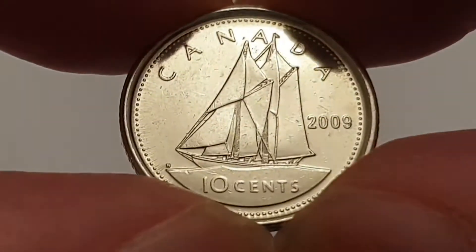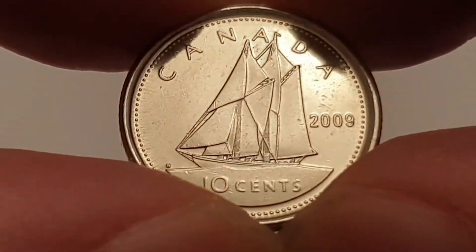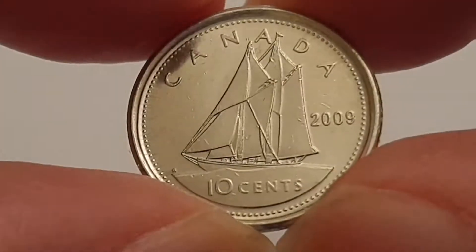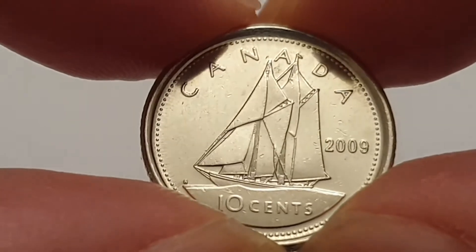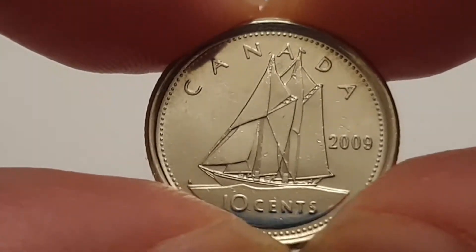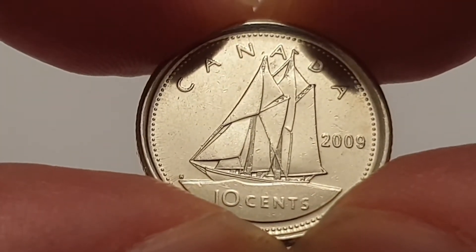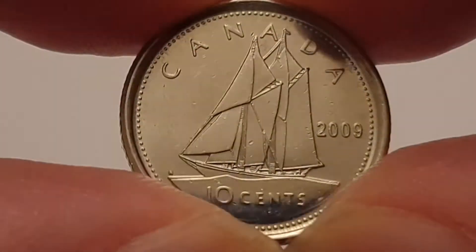If anybody wants to give me more information about that, I'd find it really interesting. For the 2009 Canadian 10-cent coin specifications: the edge is reeded or milled, the weight is 1.75 grams, the diameter is 18.3 millimeters, the thickness is 1.2 millimeters, the composition is nickel-plated steel, and it is minted by the Royal Canadian Mint in Ottawa.